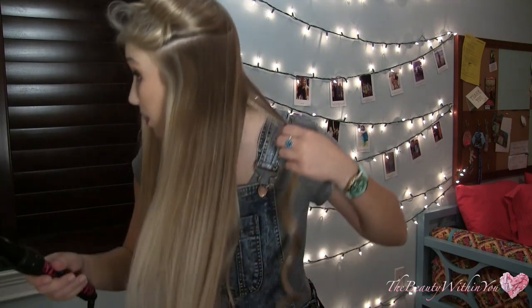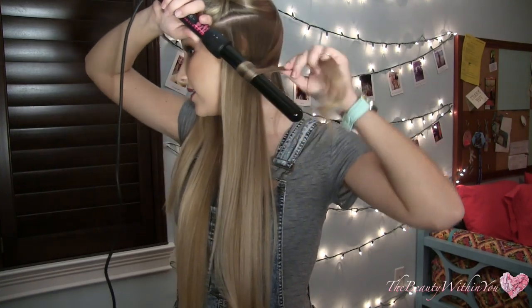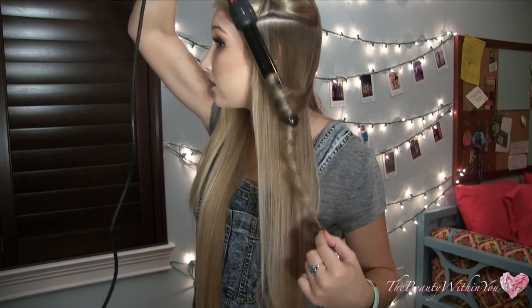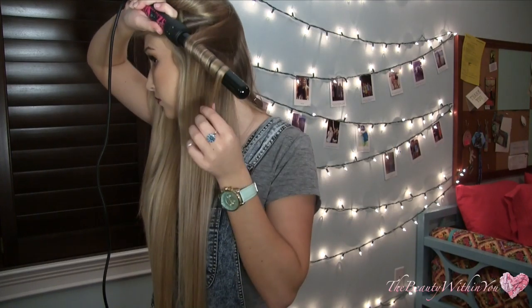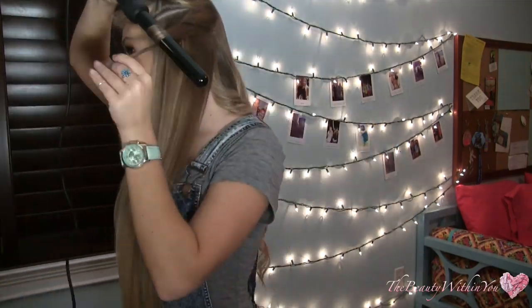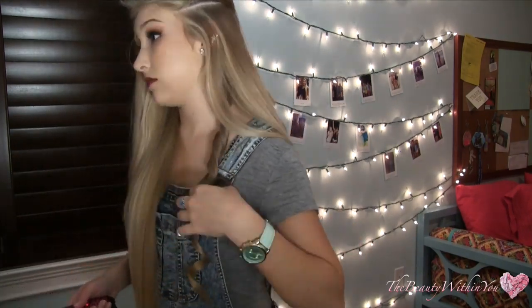Take a small section, start with the heat in the middle, and make sure that the hair is flat around the wand. Keep the hair flat around the wand, and when I let it go I actually take my finger and twist it around — that evens out the curl even more. Every time I curl my hair I always twist the section when I release it. I mostly curl away from my face, but a few here and there I do curl towards my face just to change it up and break up the curls from twisting together into one big curl.